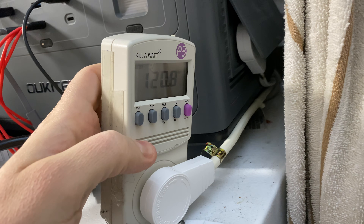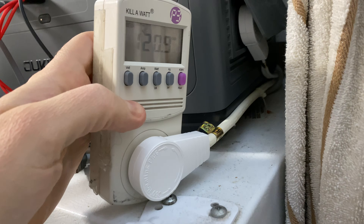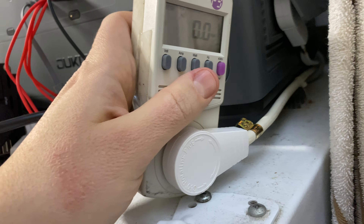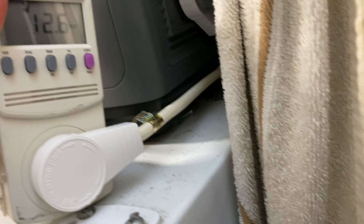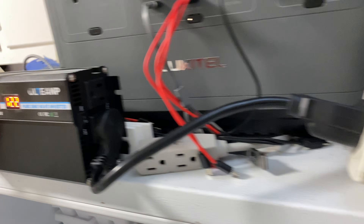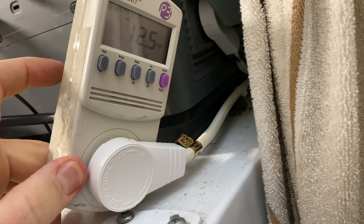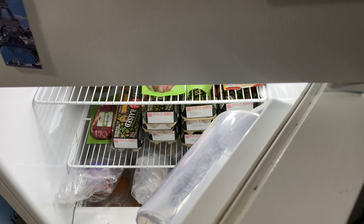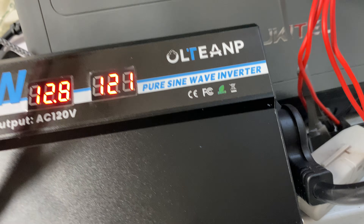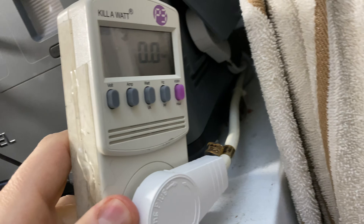We saw a spike of 120 watts — excuse me, 120 volts — and it's showing zero watts being drawn. Let's turn it on. The fridge is on and powered up, and it's only taking 12 watts. I guess it's already had enough cold in there. It is running off the inverter and it's not turning off — so the fridge is on and working.